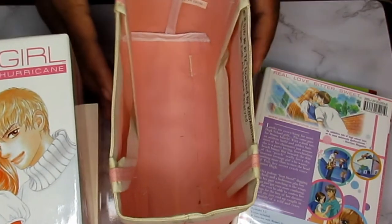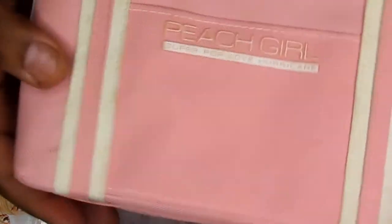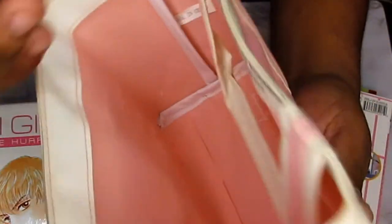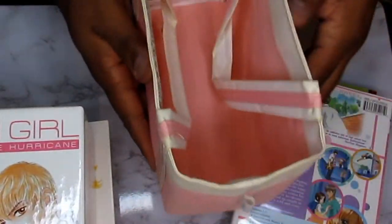Here's what really makes this box stand out as a starter set — you actually get a bag. Yeah, no kidding, a pink bag which has the Peach Girl Super Pop Love Hurricane logo on it. That's really cool for a starter box because you can pull this out and ladies can use it as a purse for makeup or whatever. I'd give the company who came up with this idea a lot of props — this is very thoughtful.